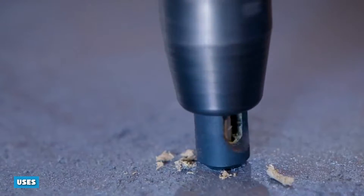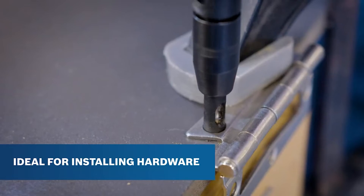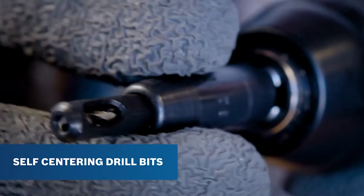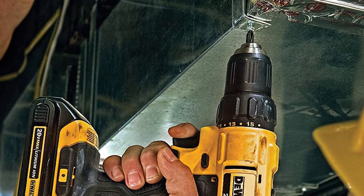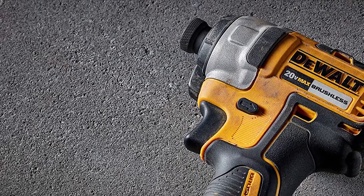While impact drivers tend to be used for screws, impact wrenches are more commonly used with nuts and bolts. Hammer drills are useful for drilling through concrete, cement, and other masonry, but are not useful for woodworkers, who tend to use regular drills. Impact drivers are used for driving and removing screws in general construction and DIY projects.